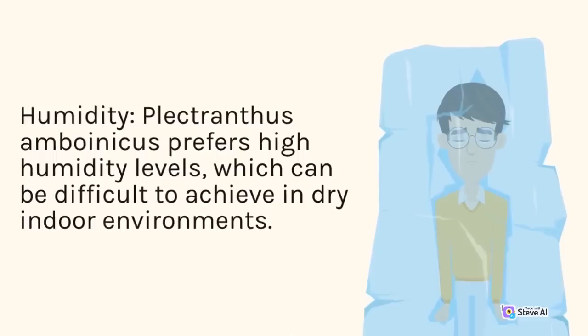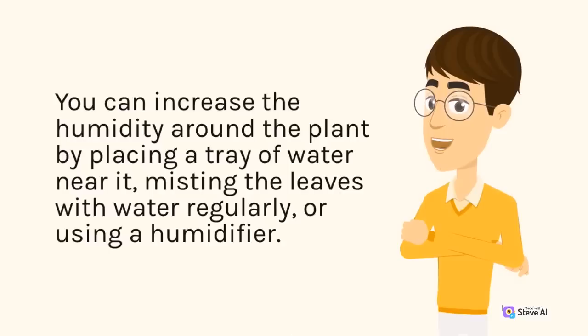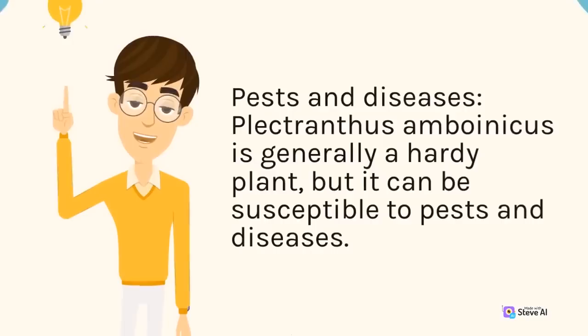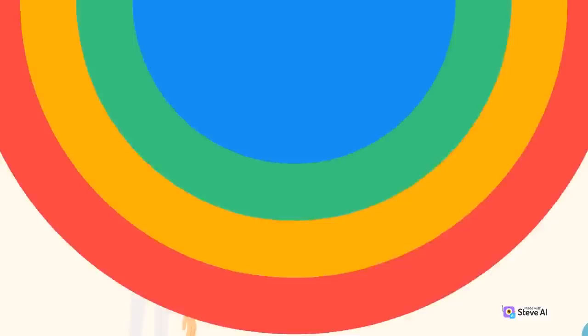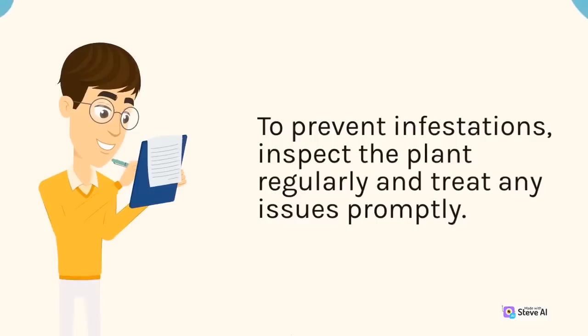Humidity: Plectranthus amboinicus prefers high humidity levels, which can be difficult to achieve in dry indoor environments. You can increase the humidity around the plant by placing a tray of water near it, misting the leaves with water regularly, or using a humidifier. Pests and Diseases: Plectranthus amboinicus is generally a hardy plant, but it can be susceptible to pests and diseases. Common pests include spider mites, mealybugs, and aphids. To prevent infestations, inspect the plant regularly and treat any issues promptly. You can use insecticidal soap or neem oil to control pests.